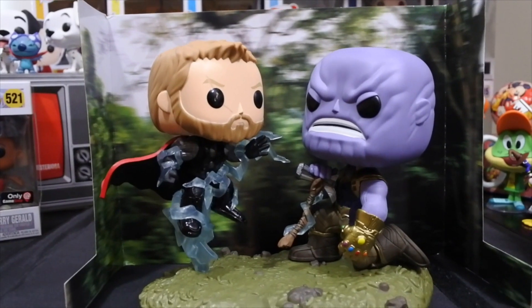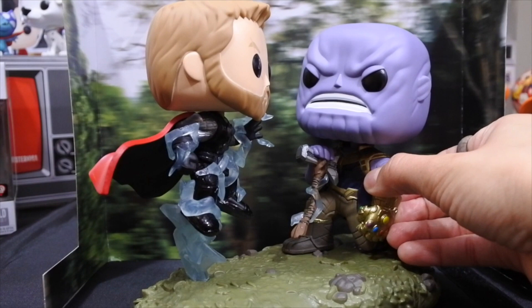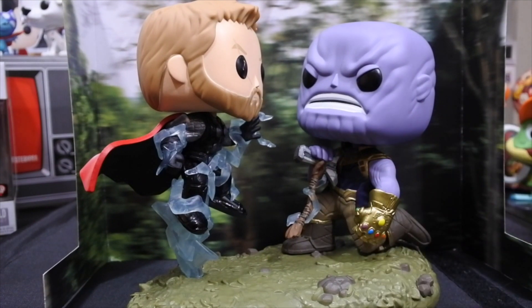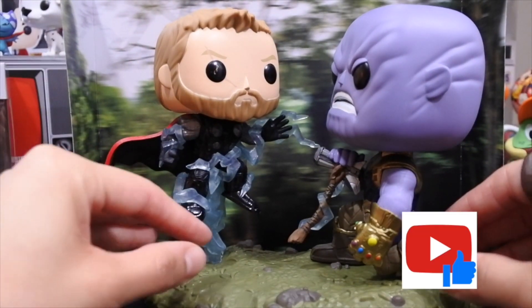Let me know what you guys think. If you got this or are looking to get it, do you think Funko should make more Infinity War movie moments? I think a Doctor Strange movie moment when him and Iron Man are beating Thanos up — I think that would be a really cool movie moment. But let me know what you guys think in the comments section. Hope you guys enjoyed today's review. Thanks for tuning in, and as always, don't forget to like and share.